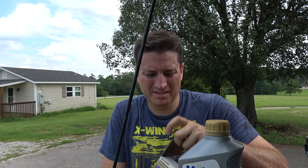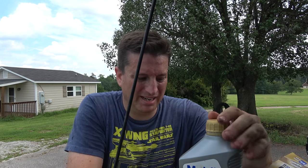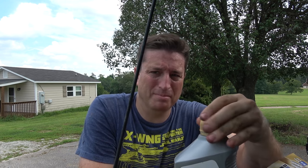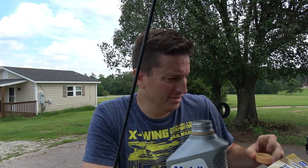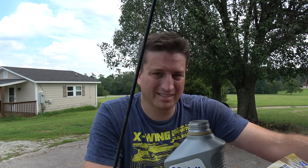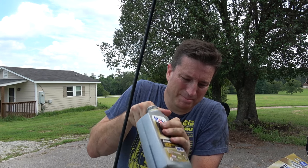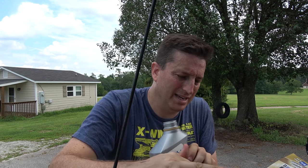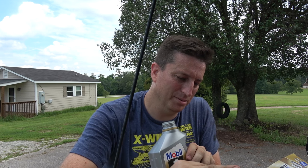After I pull the oil filter and the bolt from the oil pan — so it's draining — I like to let it sit for a bit because there can be those last few drops of oil you can get out, and it just seems like the more dirty oil you get out, the better. I'll use that time to lube up the new oil filter.